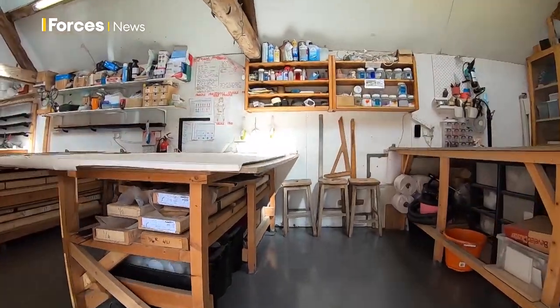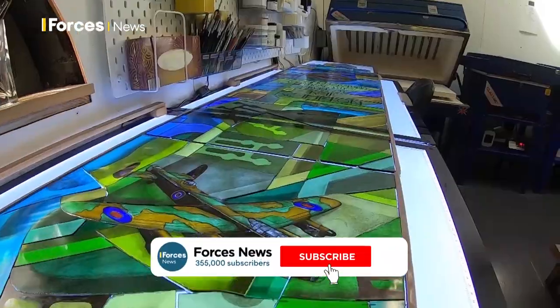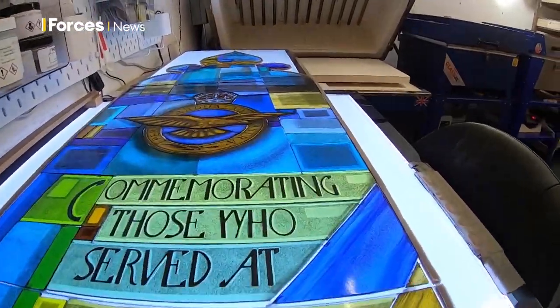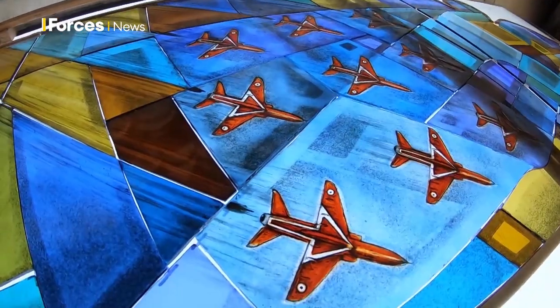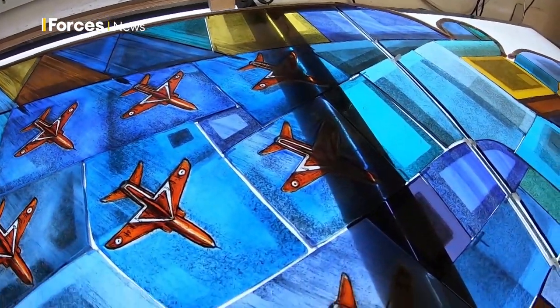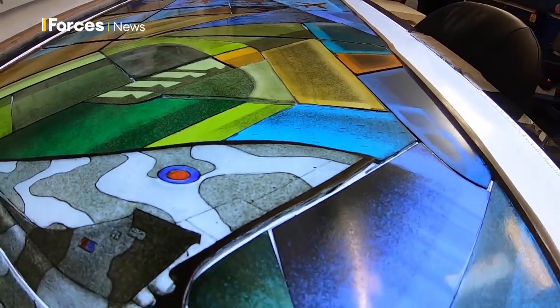Tucked away in a studio in Loughborough are 380 hand-painted pieces of glass, all combining the rich heritage of RAF Scampton — from the diamond formation of the Red Arrows to the Lancaster Bomber and of course the Vulcan aircraft.